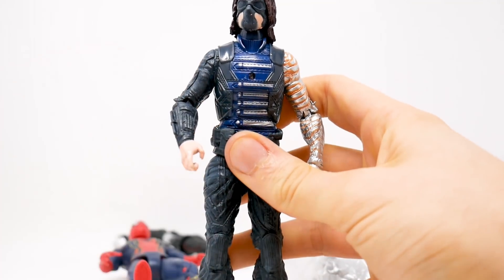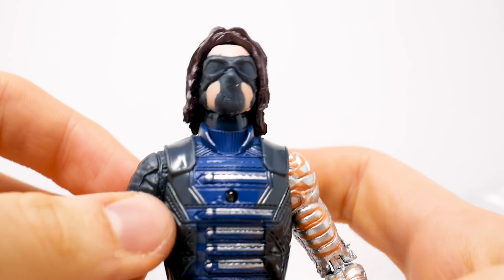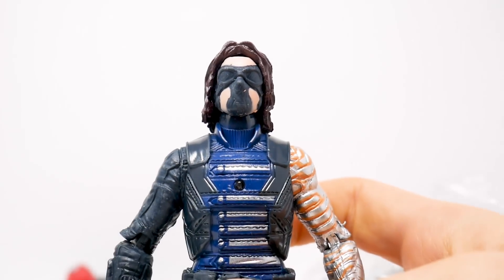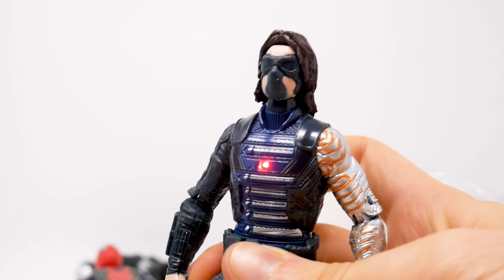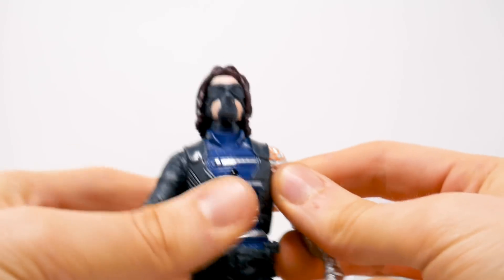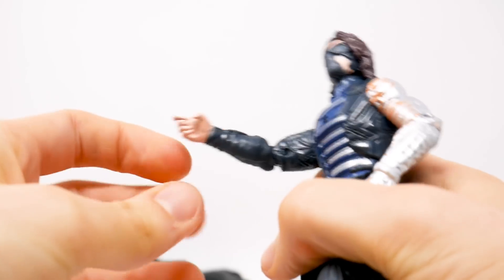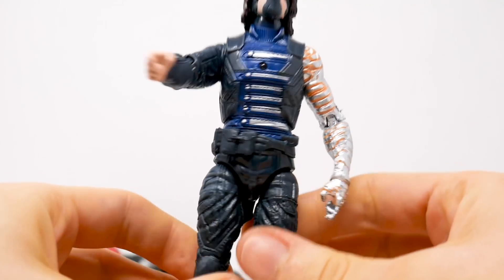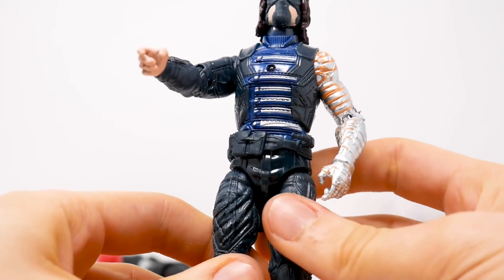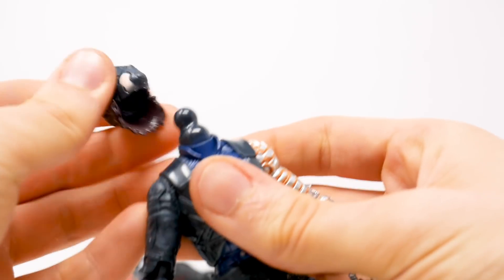Look at that face — oh my gosh. This is Winter Soldier, definitely from Infinity War. His arm comes off like he should be holding a weapon or something, but no — this isn't an actual toy company that gives you accessories. You want a weapon? Nope, you get an LED in the chest. This isn't that bad though, you know, it's still dope.